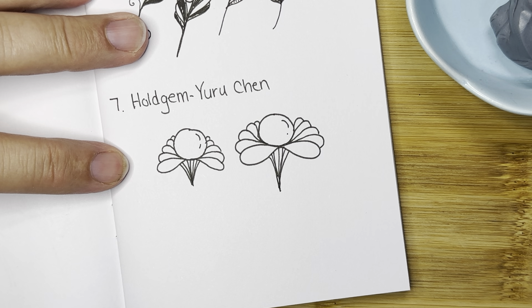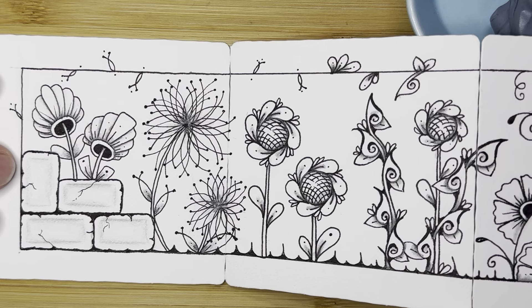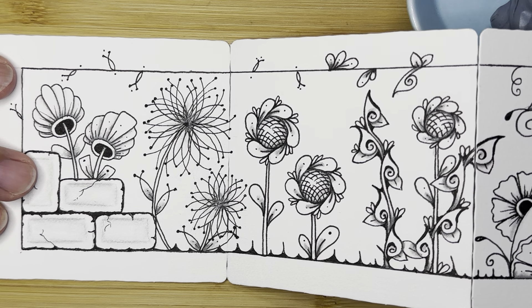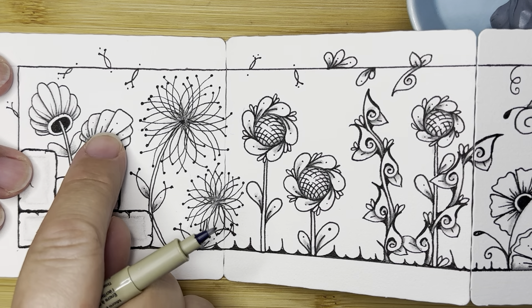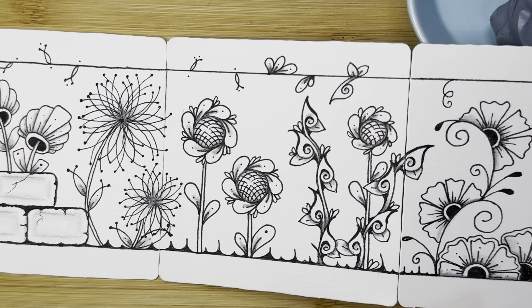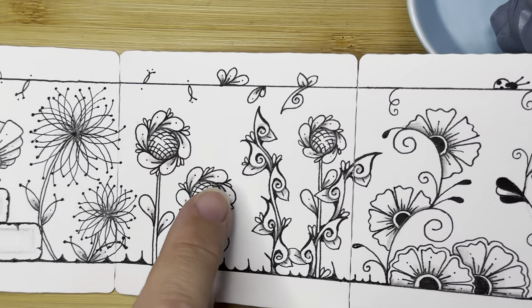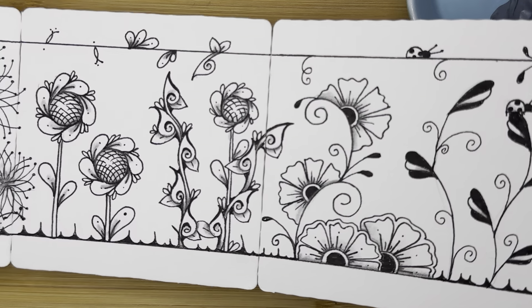Okay, are we ready to add it to the garden? Here's our garden so far and I think it's looking amazing. I have so many beautiful tangles to choose from and I've asked for suggestions from you — I have a list going of ones that you all enjoy and have suggested. We're going to try to do as many different and beautiful ones as we can. We won't get to all of them, but maybe next year we can do the same thing again in May. I love that we've got the circle in the center and now we're going to do that again with Holdgem.